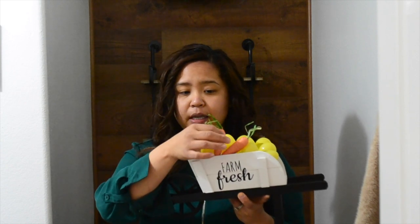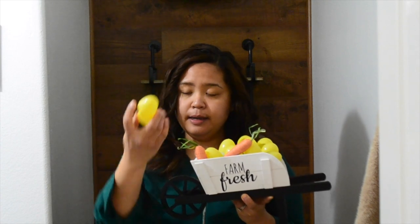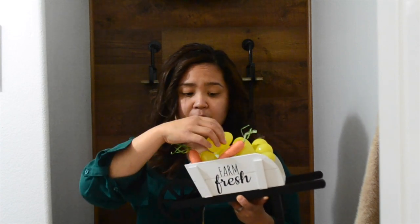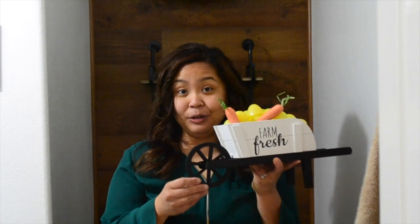I used a couple of Dollar Tree carrots with some old Easter eggs from a couple of years back, and I just wanted it to look like there were eggs coming out of the wheelbarrow. This is my first go at this, so actually I did pretty well.